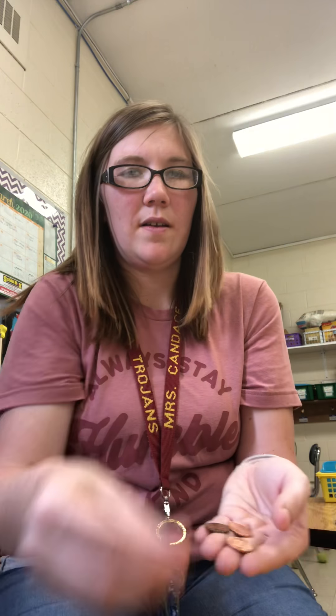Does anybody remember how much a penny is worth? That's right, one cent. When we count pennies we have to count them by ones. If I have one penny that's one cent. Two pennies — one, two — two cents. Four pennies — one, two, three, four — four cents. Seven pennies is seven cents. What do we call these? Pennies! How much are they worth? One cent. We count them by ones.